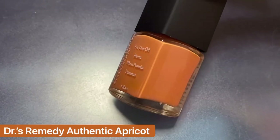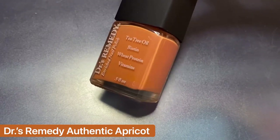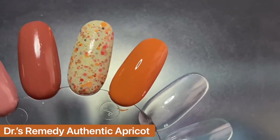If I had to choose an orange, I would choose Authentic Apricot from Doctor's Remedy. I think it's just so so beautiful, but unfortunately I'm not sure what happened to my swatch footage — this is two coats.